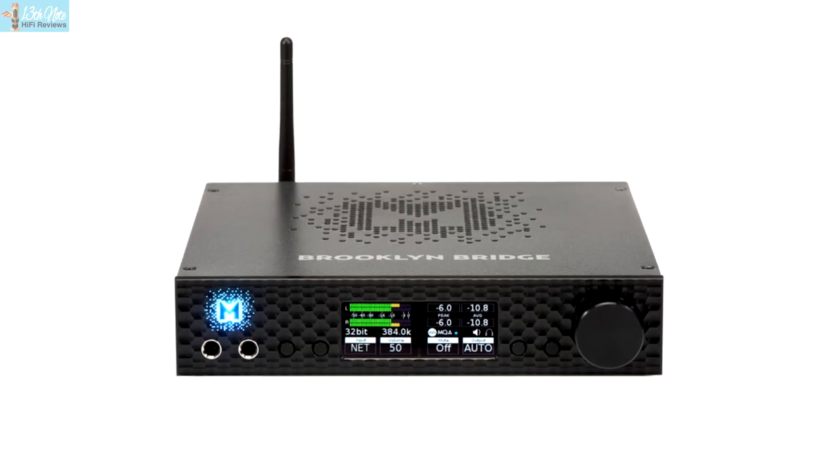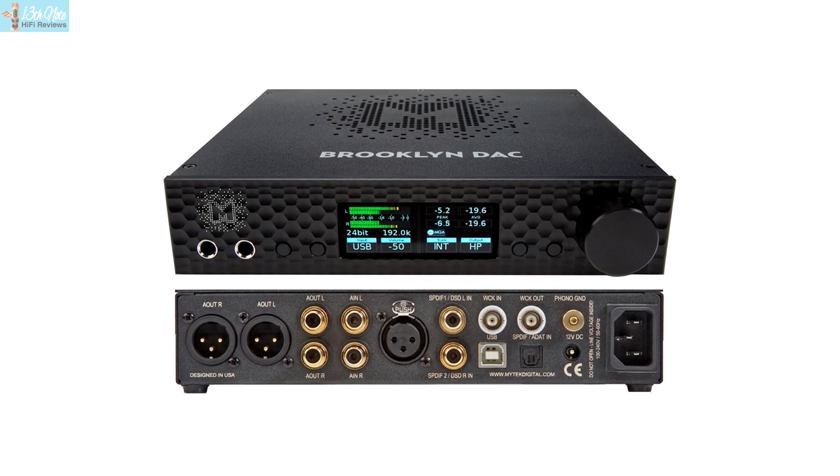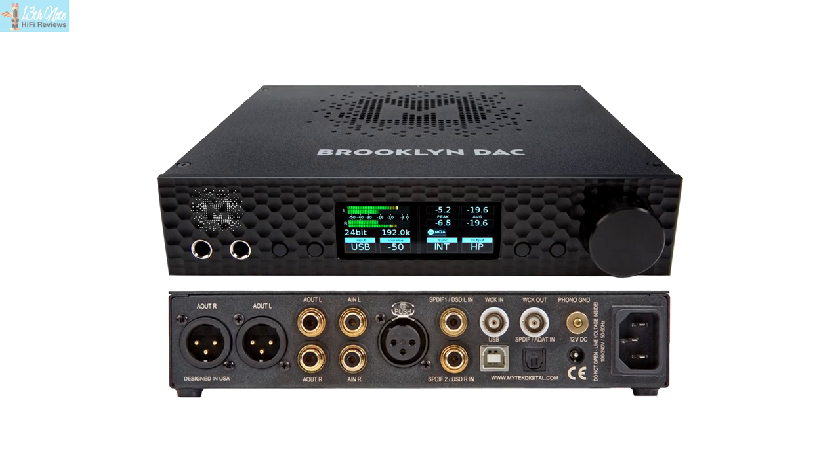This is the second Mytec product I reviewed. A few years back I had the Brooklyn DAC, which Mytec replaced with their Brooklyn Bridge, a DAC and streamer in one. The Brooklyn DAC required considered system matching — it had good airy treble and a very focused mid-range presentation, but it also had tremendous outright detail and insight.